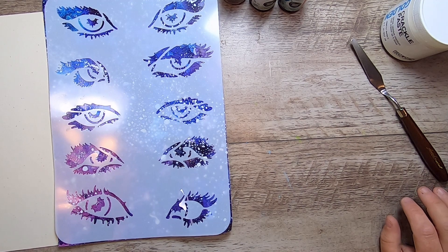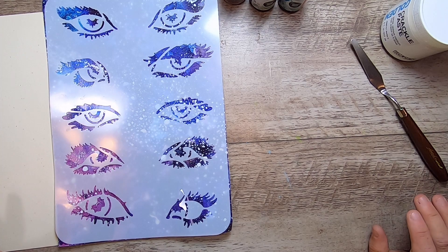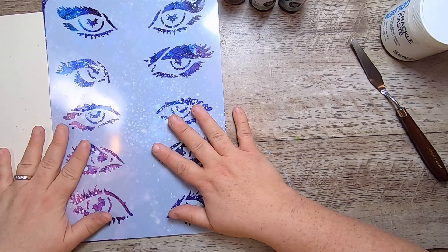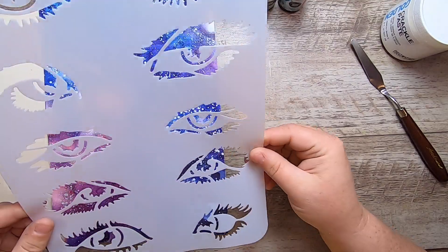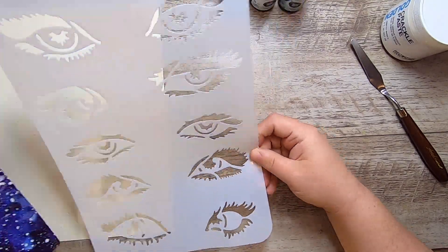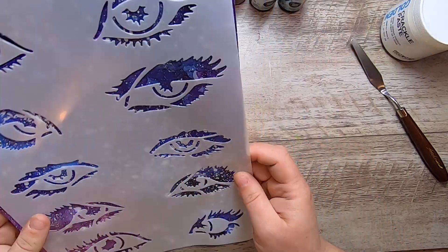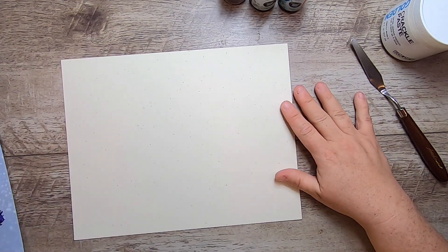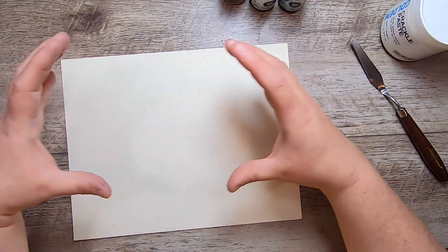Hi everyone, it's Cindy, welcome back to Studio Loo. Earlier this week I posted an unboxing video from Globalland.com and showed you what they sent me. Today I want to show you how I'm going to use one of the two sets of products I got. The first item was this amazing eye stencil — I was really intrigued by it, and look at this really cool paper it came on. The packaging is really inspiring.